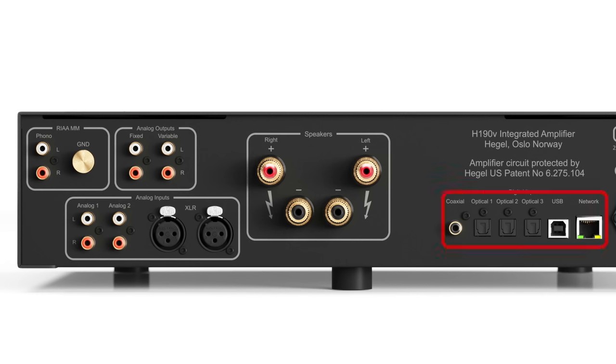It has a digital-to-analog converter using Hegel-designed technologies, including synchronous upsampling to lower jitter and a special master clock system. Hegel also claims to have optimized the cost-effectiveness of the clock frequency for the chosen DAC chip, allowing a better overall system design for the price point they've targeted.